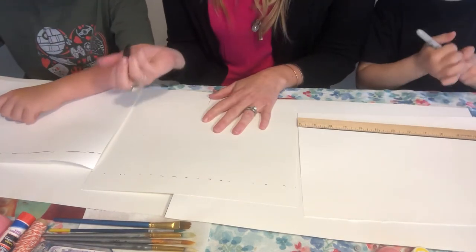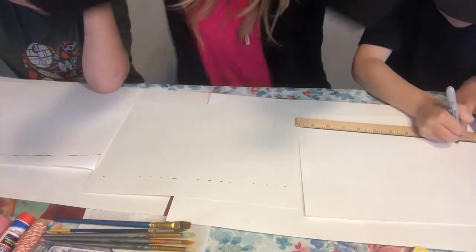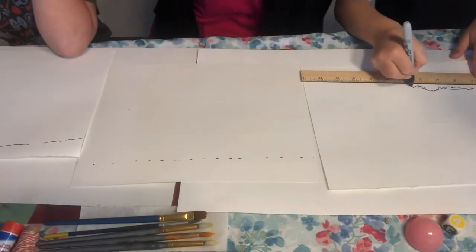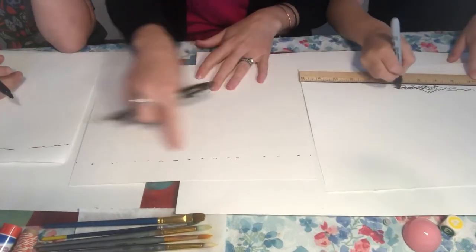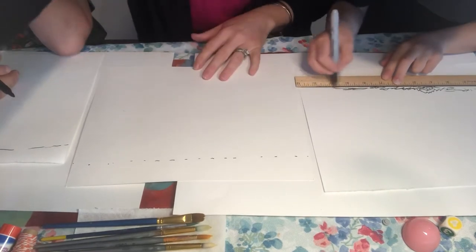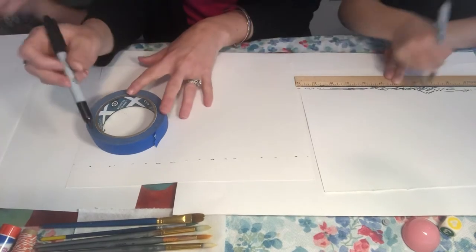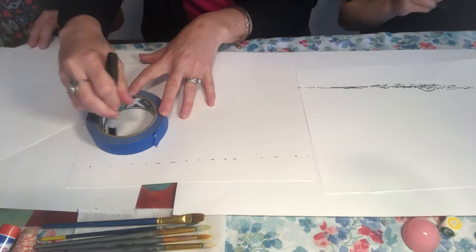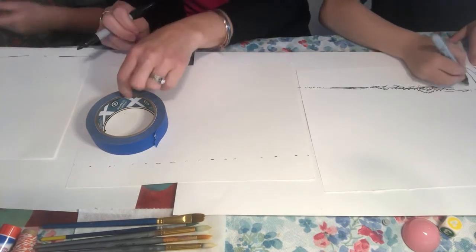That dotted line is also where I'm going to put some eggs and some grass. Next we're going to figure out what we want to use for circles. I'm going to use the tape — tracing the inside of the tape roll — for my large bunny rabbit body. If you trace the outside of the tape, you'll get an even larger bunny rabbit body.